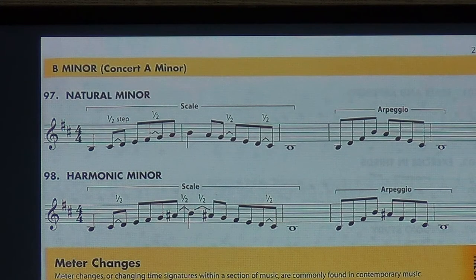Watch out for your key signatures. It is concert C major except we're playing concert A minor. Here we go — 97, one, two, ready, end.